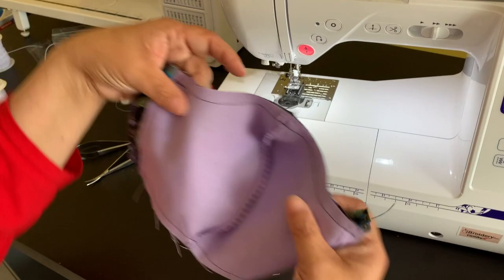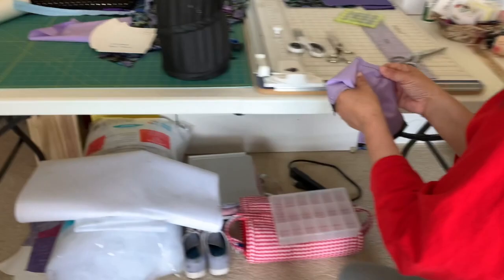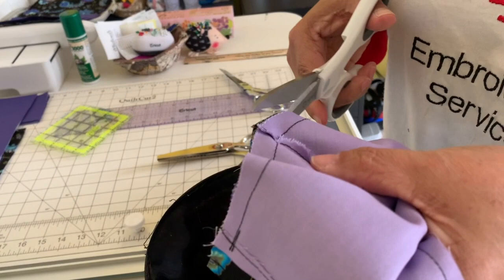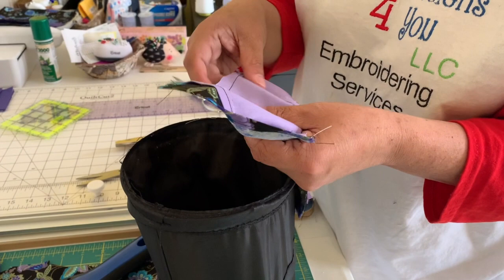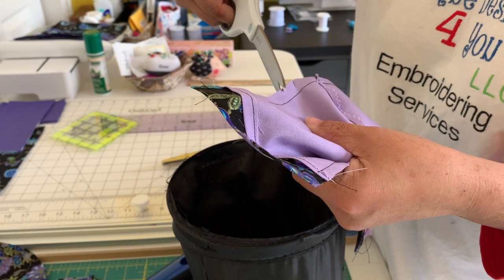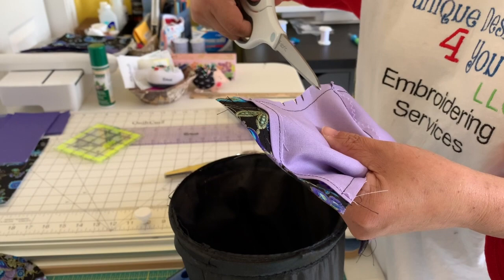So I'm going to go back to the cutting table. This area is bulky, so what I do is take the scissors and cut across right here — not too close to the stitches though. Then I take my pinking shears. If you don't have pinking shears, you could just do little slits. I'll do this one with slits so you can see how it's done for those who don't have them.